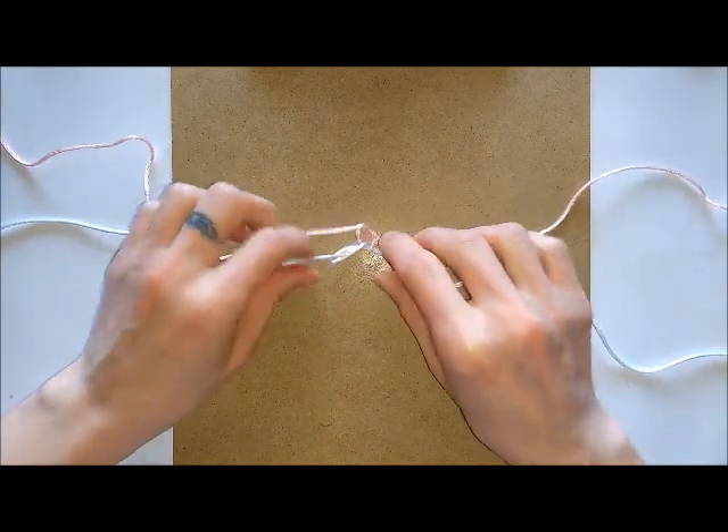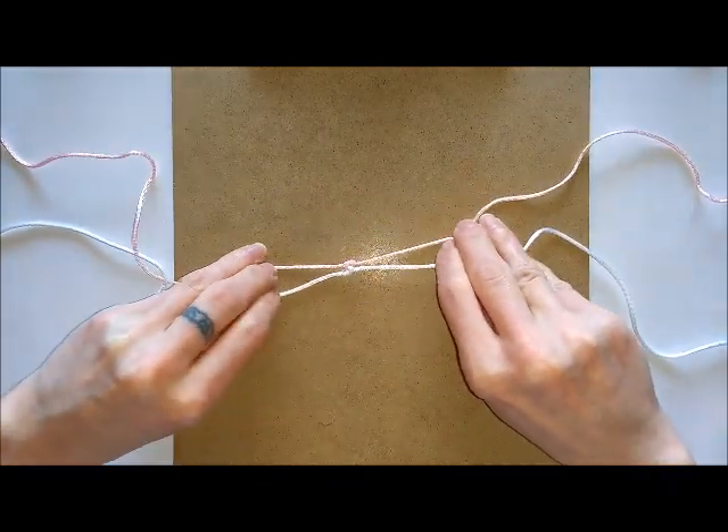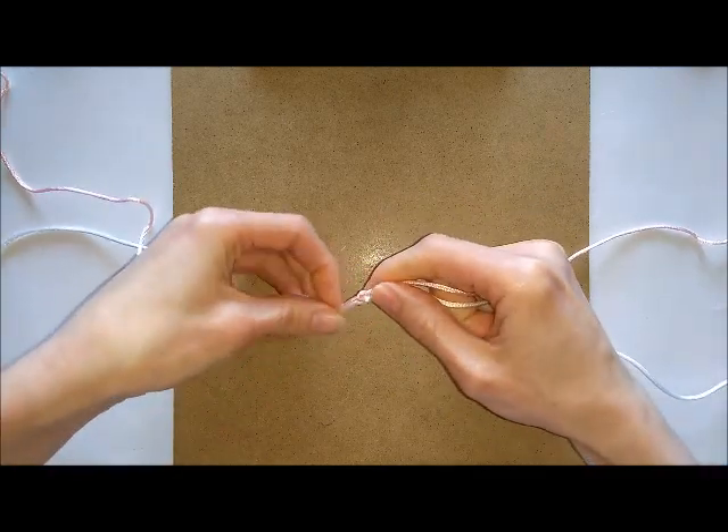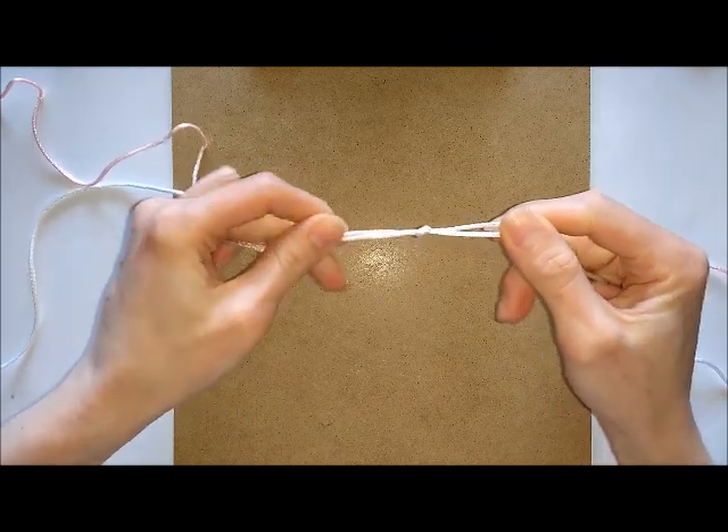Then you can gently pull your knots together, tighten, and that completes your knot.